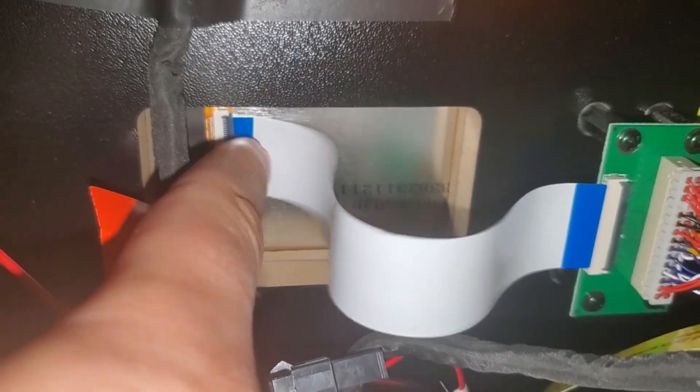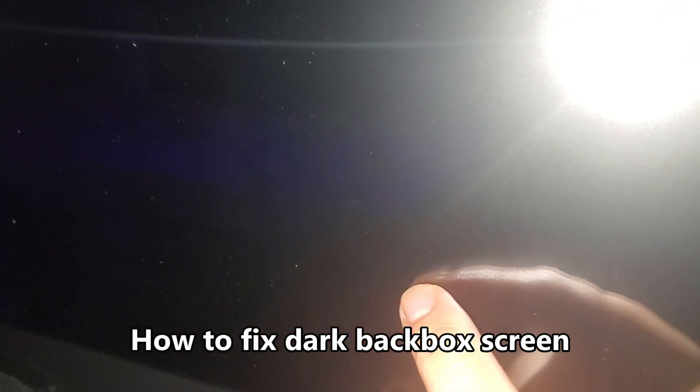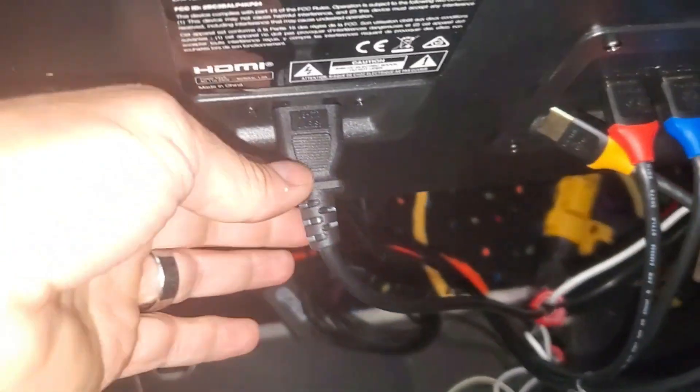With the lights off in the room and a flashlight on your camera, you can see there is a really dark image — that's what a backlight issue looks like on your LCD. The display connection is there and there is an image, but it's just really dark because there's no backlight. I'm going to show you how to fix that — once again, unplug it first.